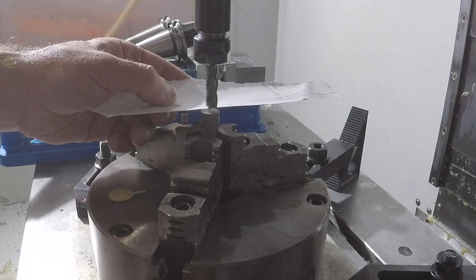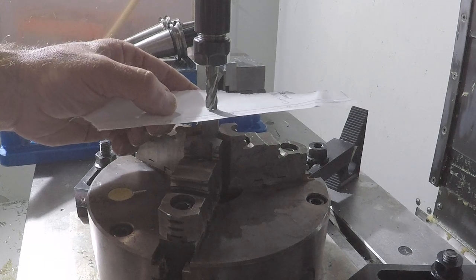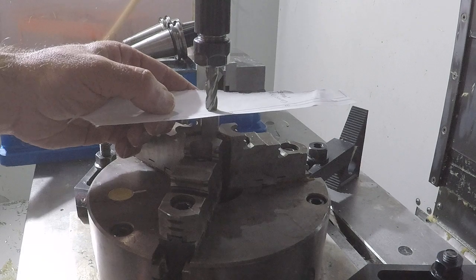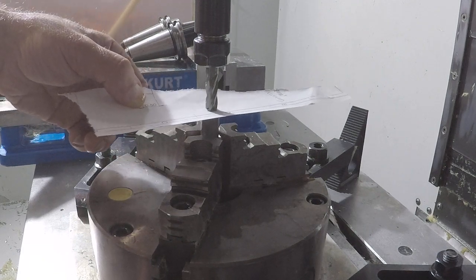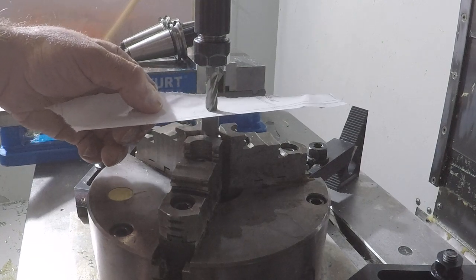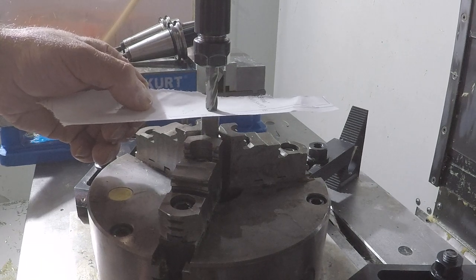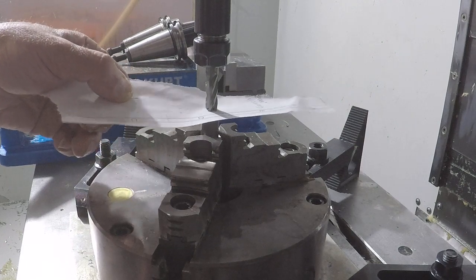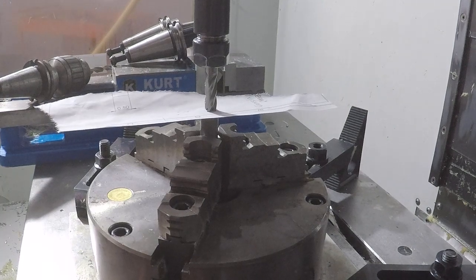I've already faced off the top of this material. I'm going to slide a piece of paper under there, just keep moving it back and forth until you feel it grab. You want to be right at the one-thousandth click — 0.001 thousandth at a time. That should grab the paper when I click it down. That's locking the paper, so I just touched off on the paper.